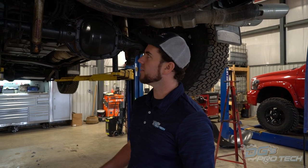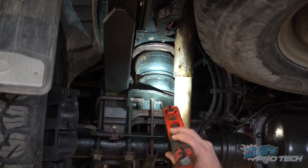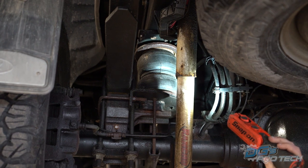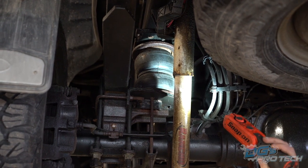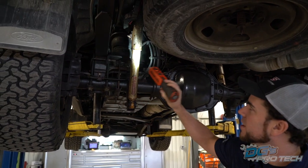Now we're going to show you on a vehicle what that looks like - the real world side of it. This is our shop truck, and it is equipped with the Airlift Load Lifter 5000 Ultimate - I believe it has the jounce bumper in it. This is a 2017 truck and it's fall of 2020, so that's been on for three years in a salt area. This truck gets used all winter long, and you can see the age and wear still looks pretty good.